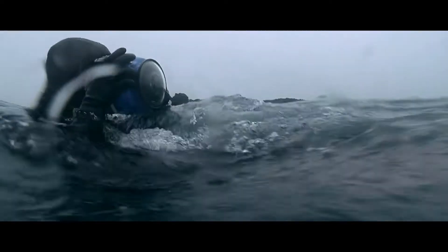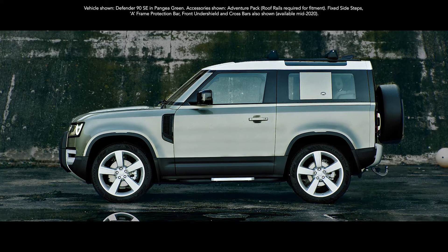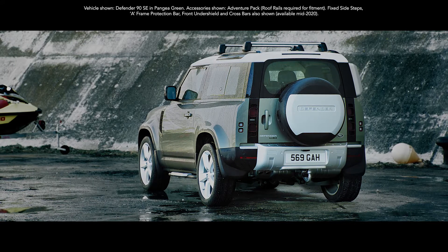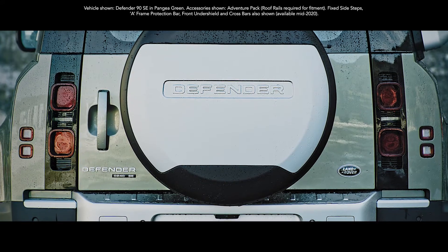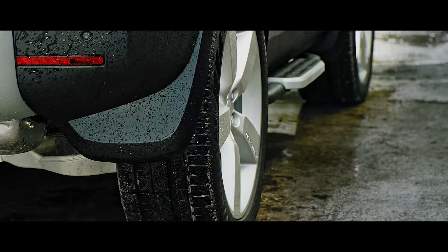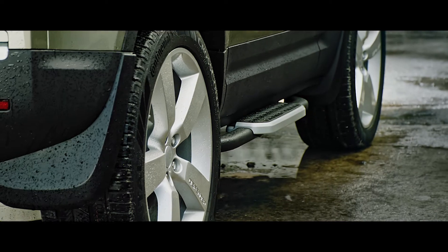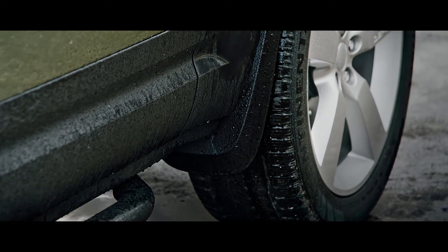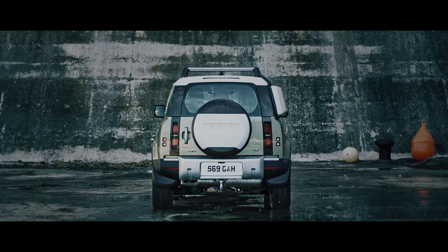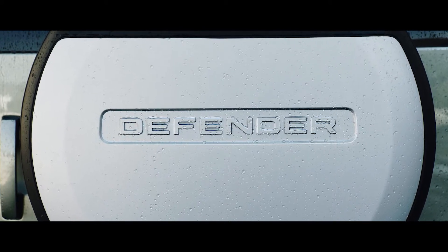The Adventure Pack is for those who dare to take their passions to new territories. Features such as the bright rear scuff plate shield the bumper from scratches and scuffs when loading the vehicle. Front and rear mud flaps reduce spray and guard the Defender's paintwork from dirt and debris. The spare wheel cover adds to the vehicle's compelling design, whilst providing all-season protection for your rear-mounted spare wheel.